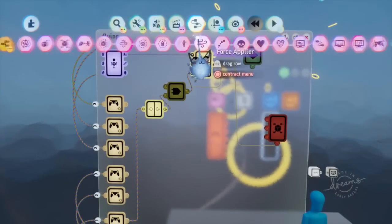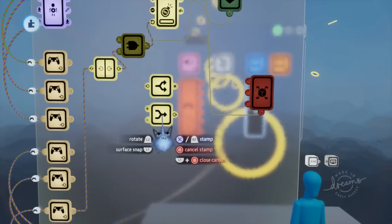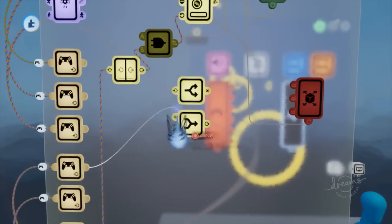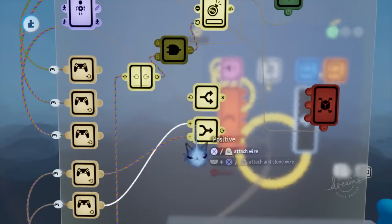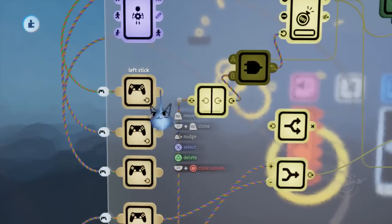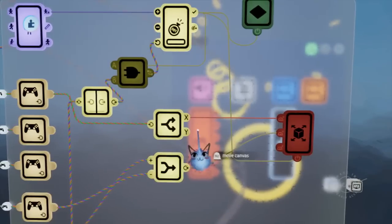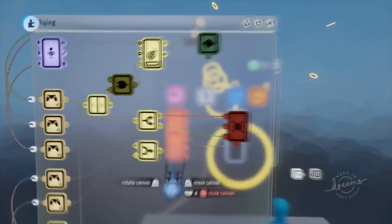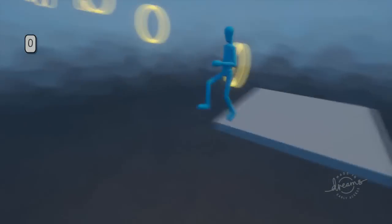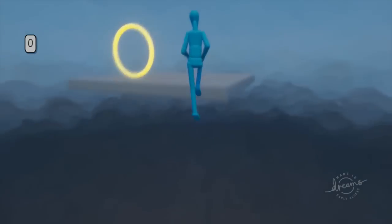Going back into our gadgets menu under logic and processing, we want to get a splitter and a combiner. We want L1 and R1: L1 brings us down (negative) and R1 brings us up (positive) in our combiner, and that plugs into our Y speed. Next, we split our left stick — X goes into our X axis and Y goes into our Z axis. So now we should be able to move up, down, forward, and backward.